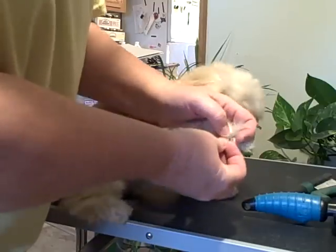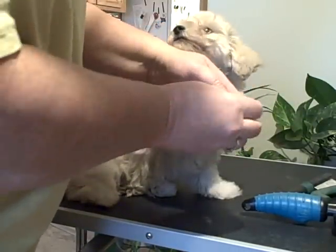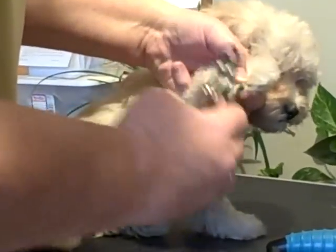If they do bleed, you can just put a dab of flour on it — it kind of helps stop the bleeding. With the guillotine type, you just simply take back a little bit at a time.